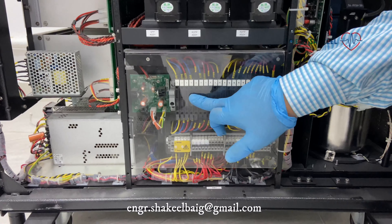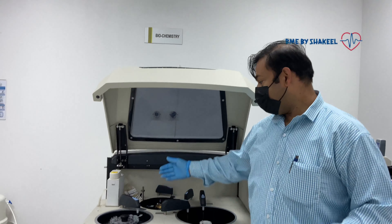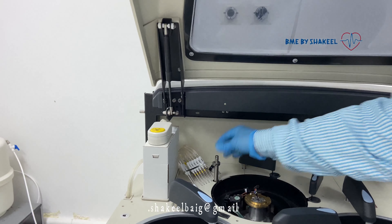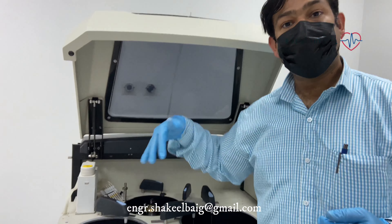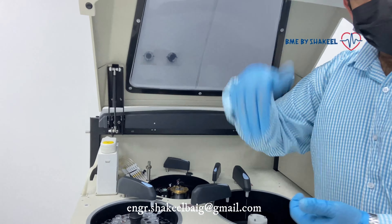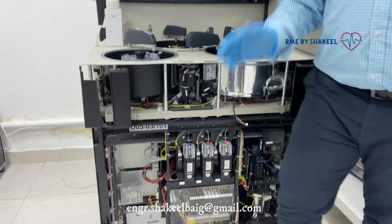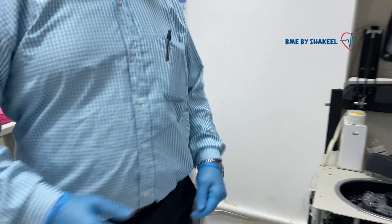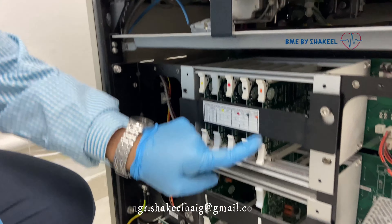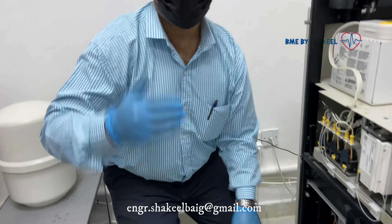The problem was in fuse number three and four. Whenever you guys face an issue with the up and down movement of the CRU unit, first of all just check the fuses, because the CRU unit was not going down. It could be something disturbing the up and down movement. Also, you can see there are some PCBs here — PCB number five belongs to the CRU up and down movement.